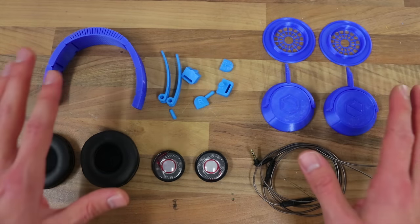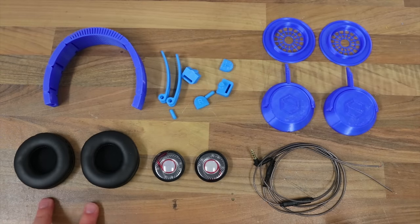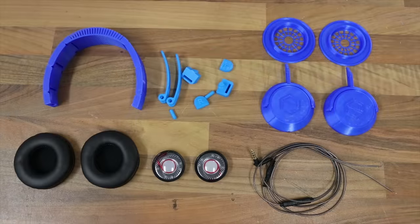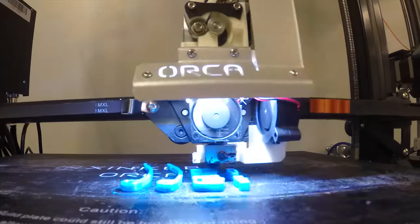Looking at it like this, it really doesn't look very intimidating. There's not a whole lot of parts — we have the cushions for the ears, the audio drivers aka speakers, a cable that goes into a phone with an audio jack. I don't have an iPhone, and all the 3D printed parts have been printed on the Orca Cygnus and the TiVo flash.